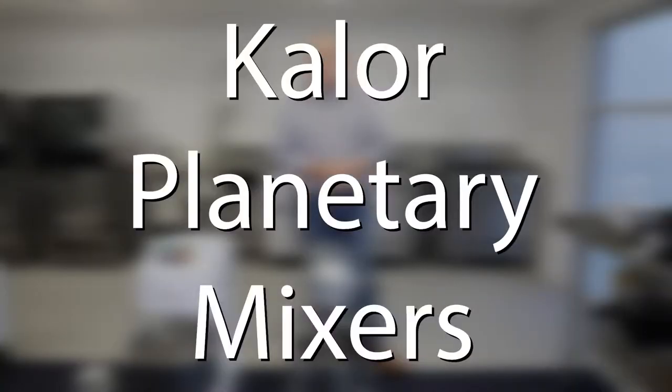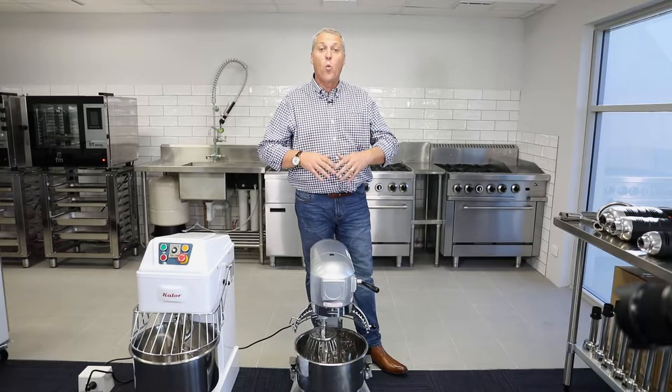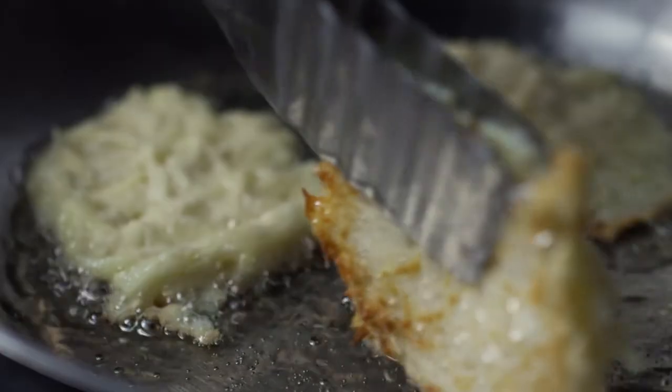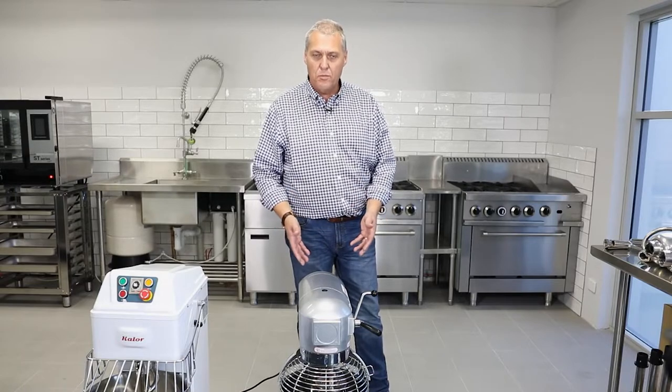Let's talk planetary mixers. Planetary mixers are a more versatile mixer that you'll find in a wider variety of applications, whether it be for butter, cream, potatoes, or small amounts of dough. It's a far more widely used mixer.